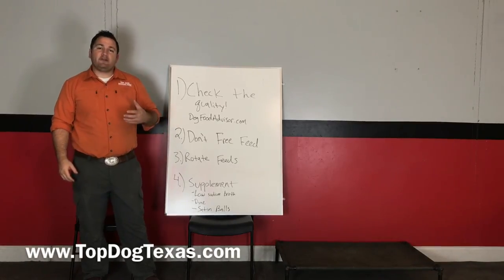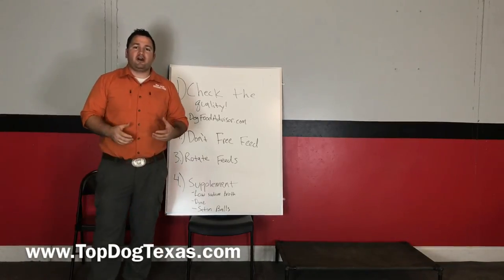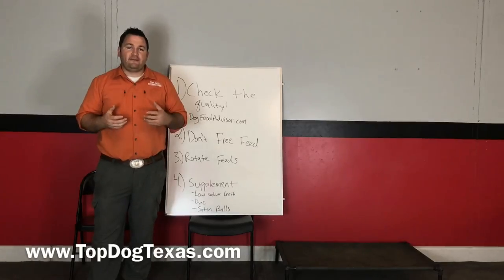Hi guys, I'm Adam from Top Dog, and today I wanted to talk to you about how you can help your dog gain some weight if needed.